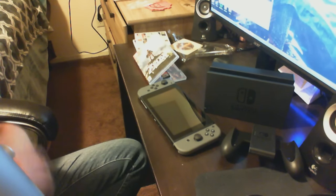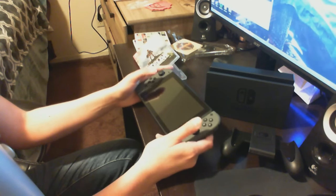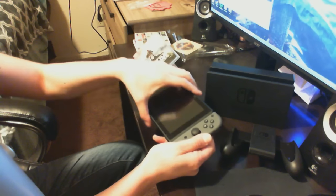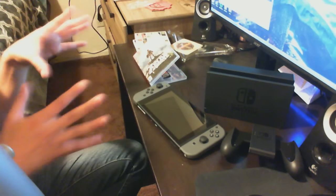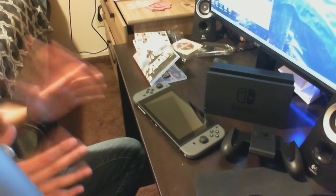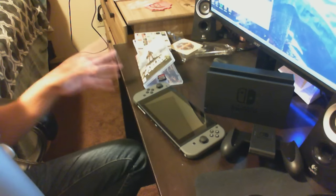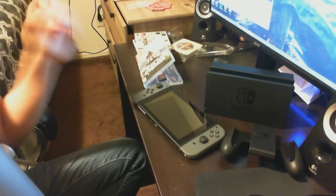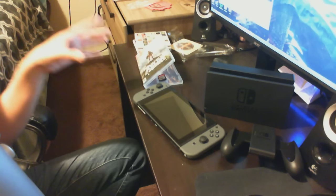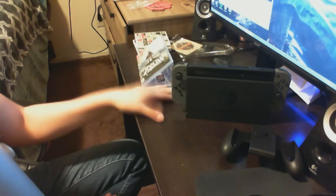Anything else you guys can think of, definitely let me know. But that is it, you guys — thanks so much for watching. I'm gonna set this up. Man, I can't wait to play Zelda. This is all about Zelda. I know some people think we're crazy — you're gonna buy a system for one game? You damn right I am. Zelda is more than a game. I'm a huge Zelda fan, and it's probably the only franchise I will do this for. Zelda is where it's at. Thanks for watching — I'll catch you guys in my next video. Peace.